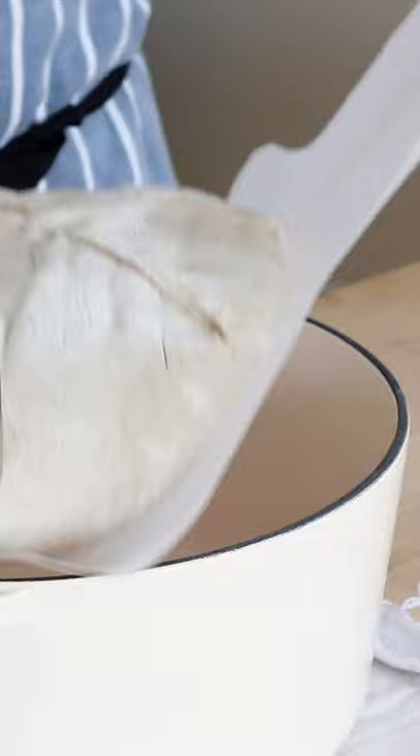No more burned fingers, no risk of collapse as you drop your beloved dough in from a height, and you can even reuse it a few times before the handles get crispy.